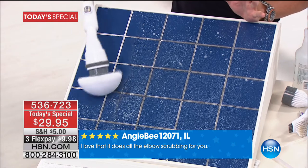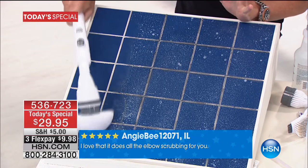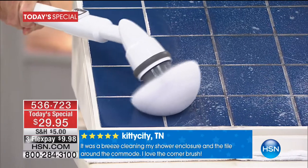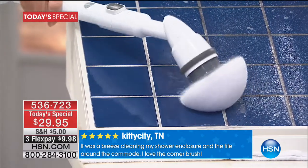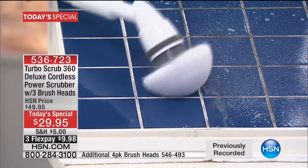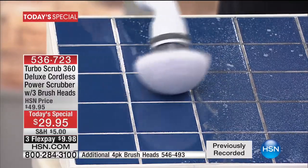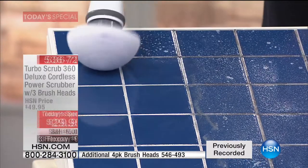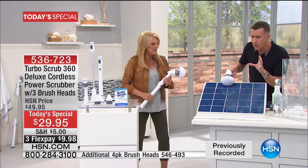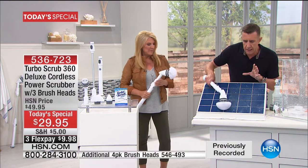It's hard work cleaning the old way — you don't need to be in shape to clean. This head with the power pack spins at 360 RPM. You just slightly move it — it does all the work. You're never going to scrub hard again. You just wave it like a wand and let this rotating action do the cleaning so you don't have to.